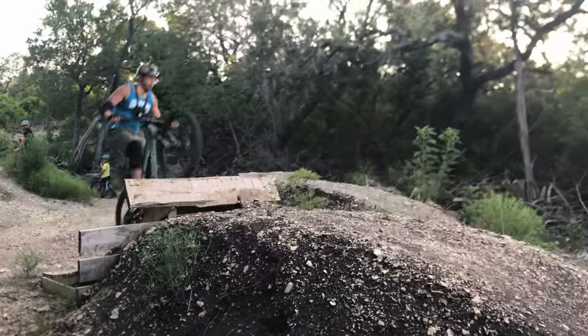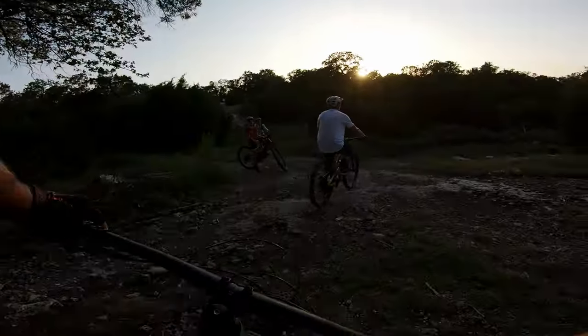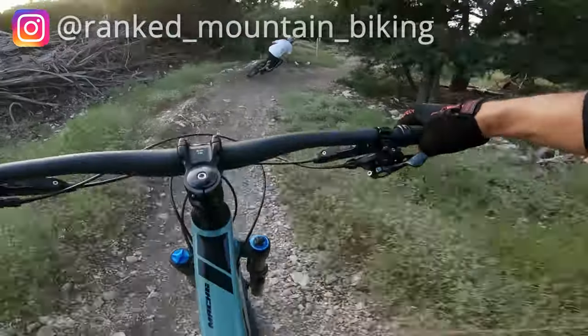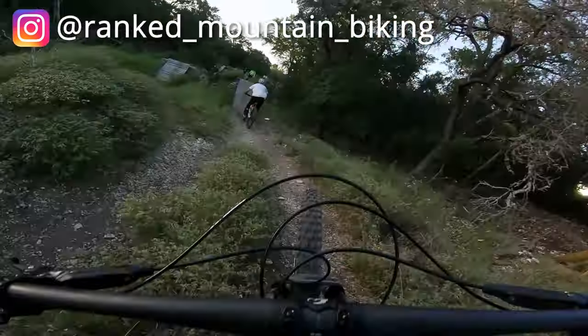I want to give a quick shout out to Chris and let me get some follow-cam footage of him while hitting these jumps. You can check him out on Instagram at new shreds. I also actually just made an Instagram myself, so if you want to follow me, you should definitely go do that at Ranked Mountain Biking. But now it's time to get back to shredding.